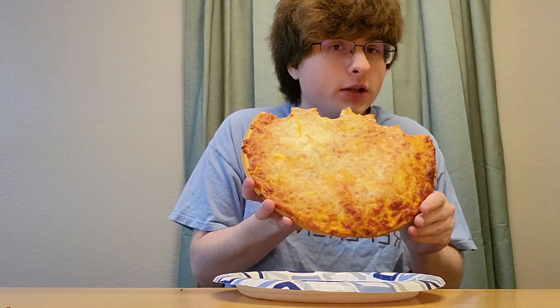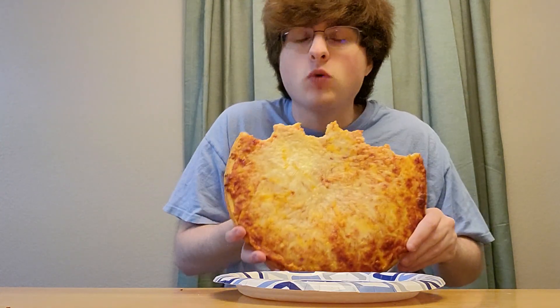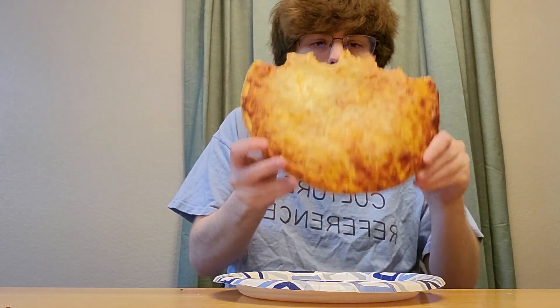I'm probably not gonna eat anything else for the rest of the day. Or like I said, if I get tired of this, I'm just gonna wrap it up and have it later. It's that easy — and guess what, I'm not gonna have to wash a pizza cutter or a knife. I'm just gonna enjoy my pizza, and I don't feel like I should be judged for the way I eat a pizza.